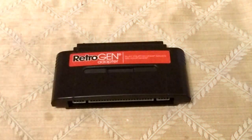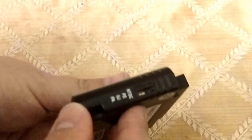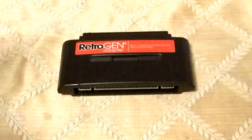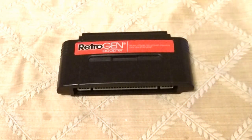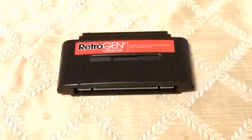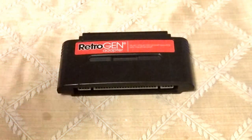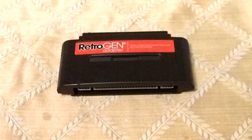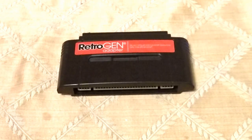It will do Master System games. It does have a region switch, so you can in fact change the region of the cartridge and play cartridges from different regions. I did switch it — I put Sonic the Hedgehog on here, switched it to PAL, and it did give me that slow version of Sonic. So if you're from that region and prefer that, you can switch it to PAL even if you have an NTSC cart, and it will play slow.